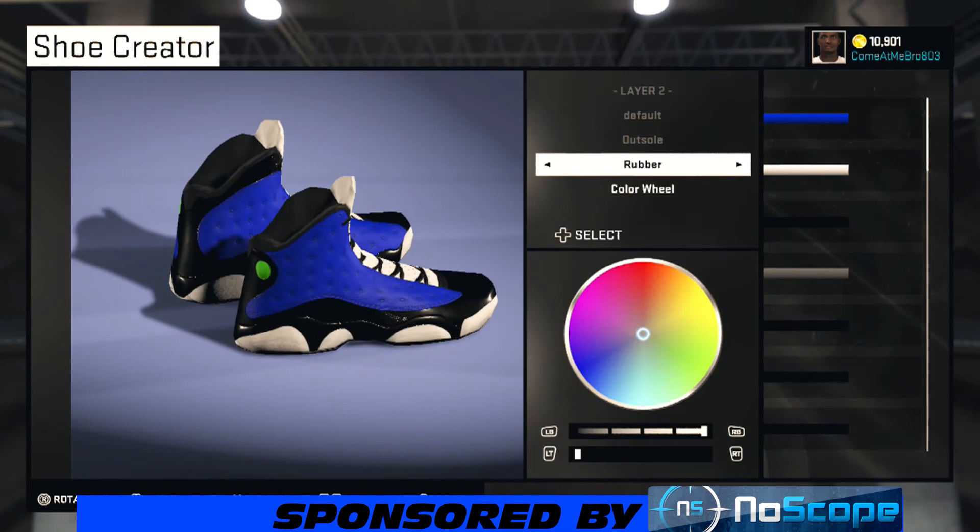We're on our outsole — I went rubber and chose white. Now we're on our midsole and I went with metal, chose black.